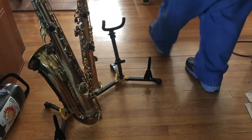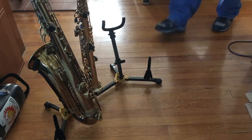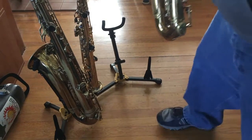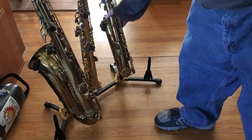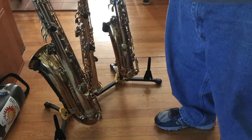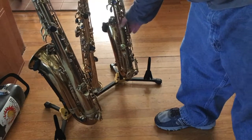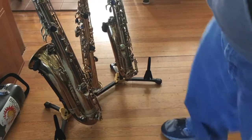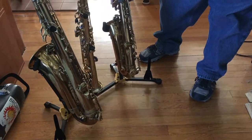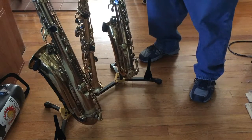Now here's a little concern: as I put the alto in, it's not as tight a fit as the tenor — it's a little loose in the cradle for the alto. However, it seems to fit in there fine; it's not going to come out either way or fall over. I think it's safe, it's just a little more wobbly than I prefer.